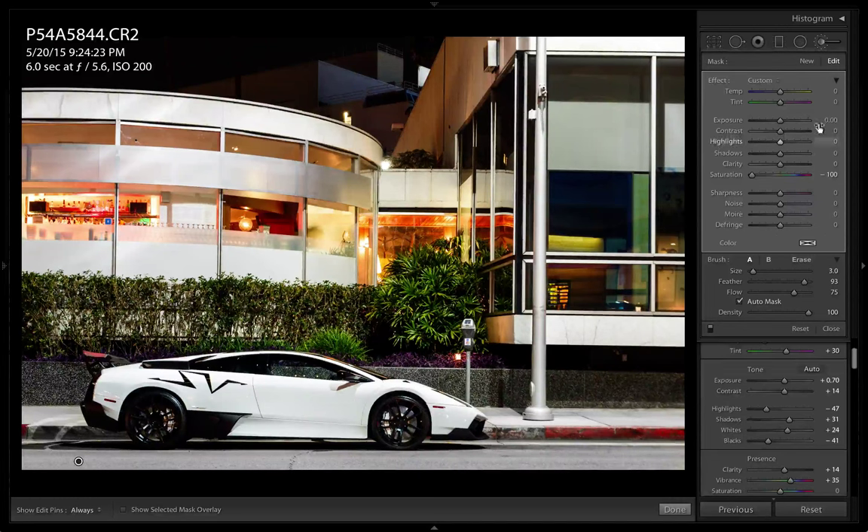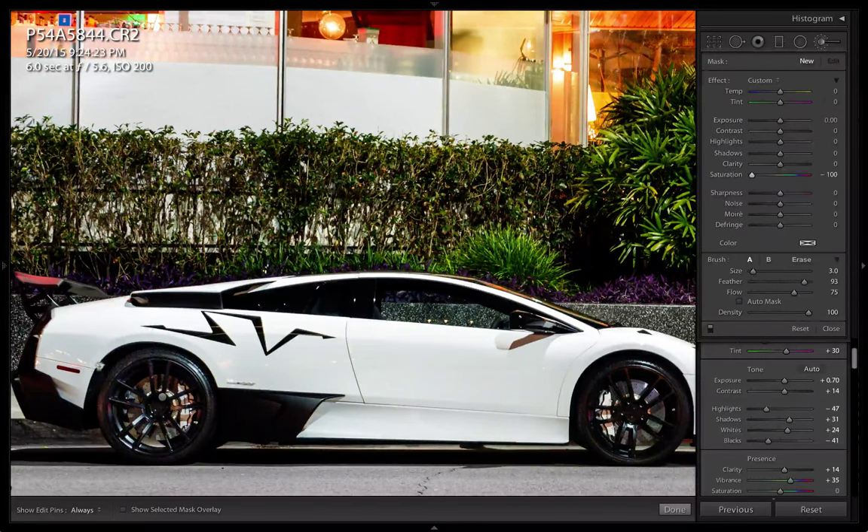It looks like the rear half of this car didn't have enough lighting right here, so I'm going to bump that up with another brush stroke - increase the shadow and probably some exposure. Let me take off auto mask actually. I'm going to desaturate this entire wheel because there's a reddish tint from one of the traffic lights. Get all that tint out.